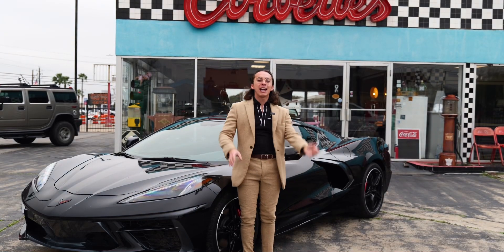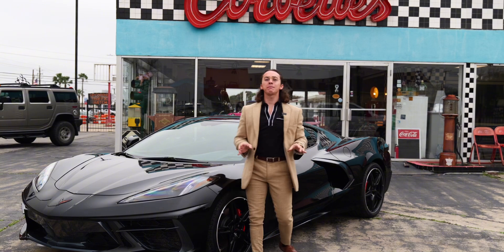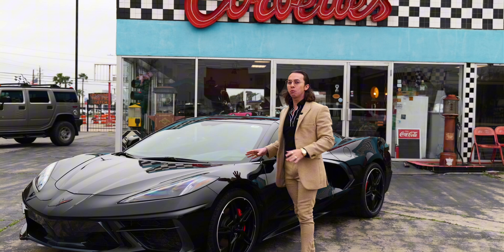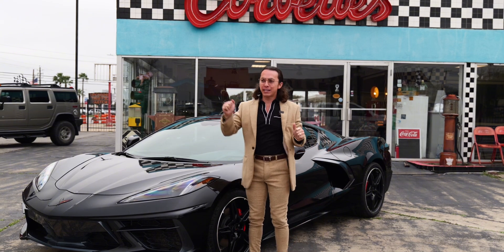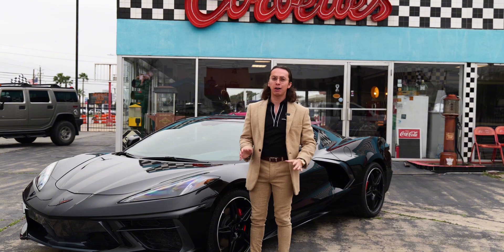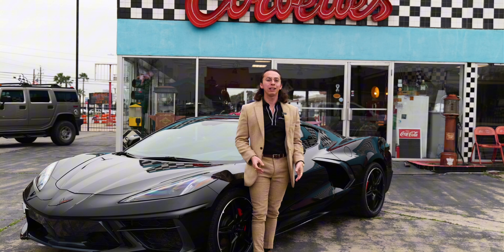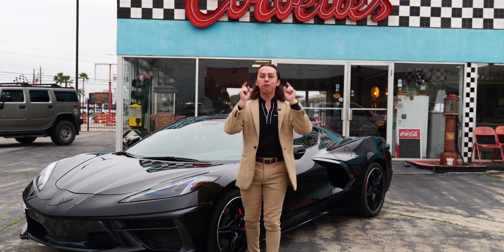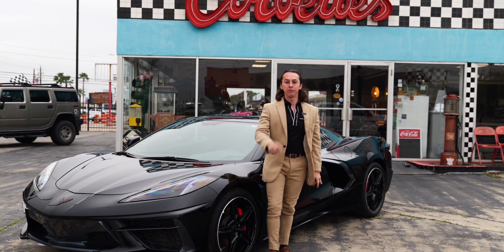If you have a C8 Corvette and it has this weird kind of creak to it, then this video is for you. Today we're going to be trying to figure out how to get rid of that creaking sound. My C8 is a 2021 model and at low speeds it's just creaking. I've been watching a lot of YouTube videos and doing a lot of research online. So we're going to take all the hours of my research and put it all in this video and hopefully this helps you if you get the same problem.